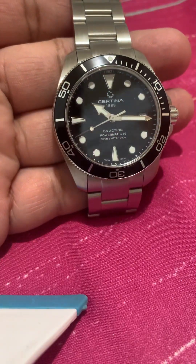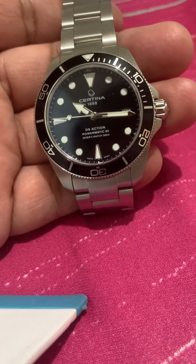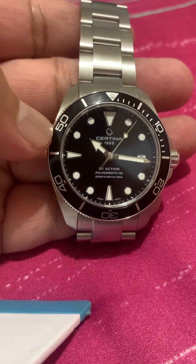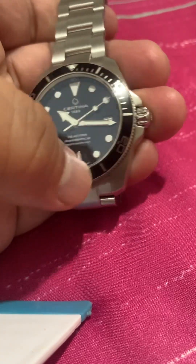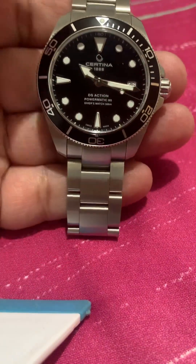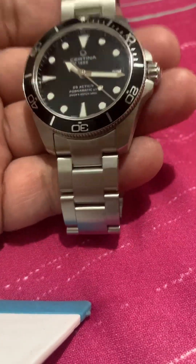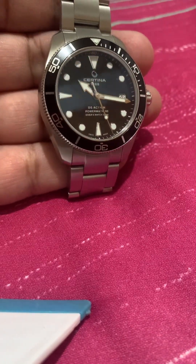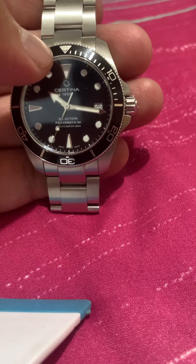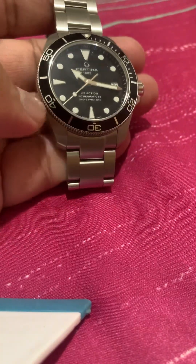All the indices are applied silver, and they're painted with lume — it's BGW, blue light. The bigger brother has an aluminum bezel, and I don't mind — I have lots of ceramic bezels and I really don't mind having an aluminum bezel. I think it adds more to the vintage appeal, and the markings are silver because of the aluminum material.